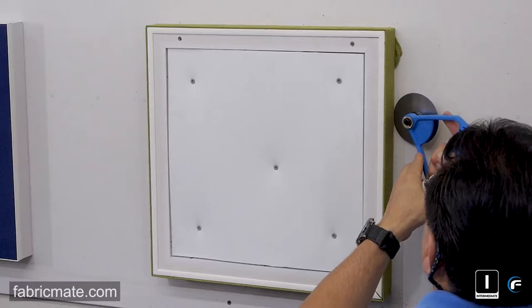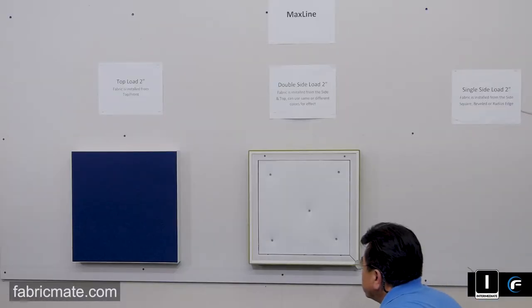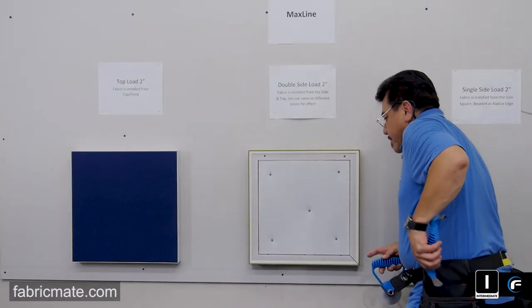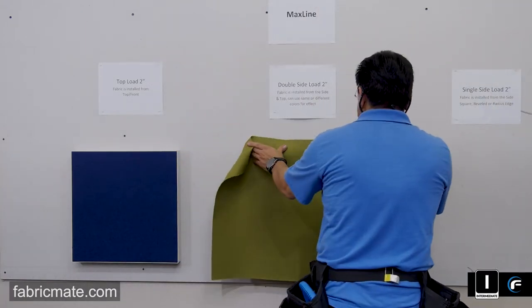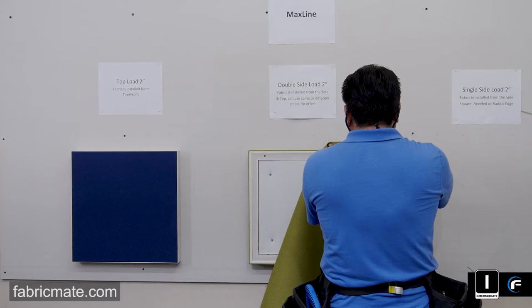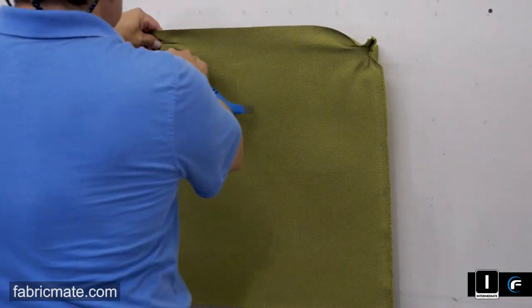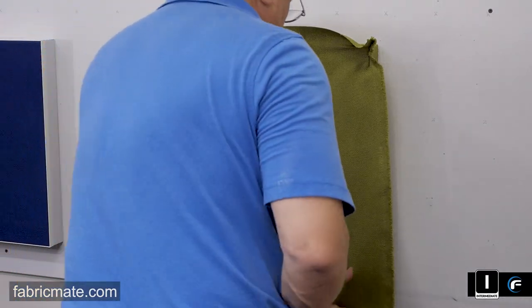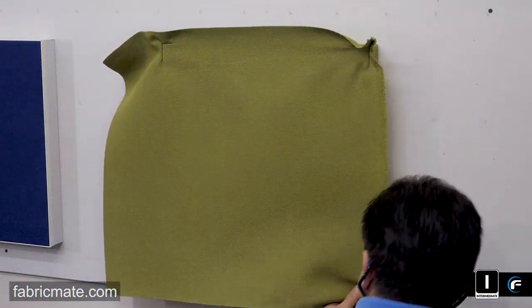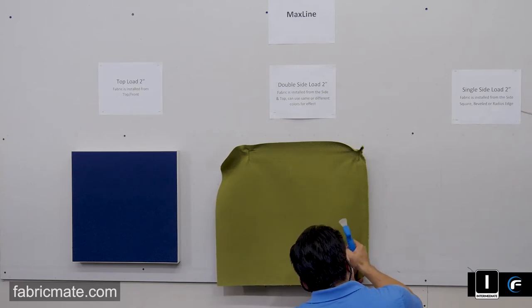Going back around one last time, just checking to make sure there are no loose areas or threads hanging out. A nice finished fabric edge on here. So now you're going to get ready to place the face fabric on — this is where the finished panel starts taking real good shape and gets completed, giving it a nice defined edge. You can use the same colors, or many people will alternate using a different bolder color or even a print on the side — or vice versa, a print on the face and a solid on the side.